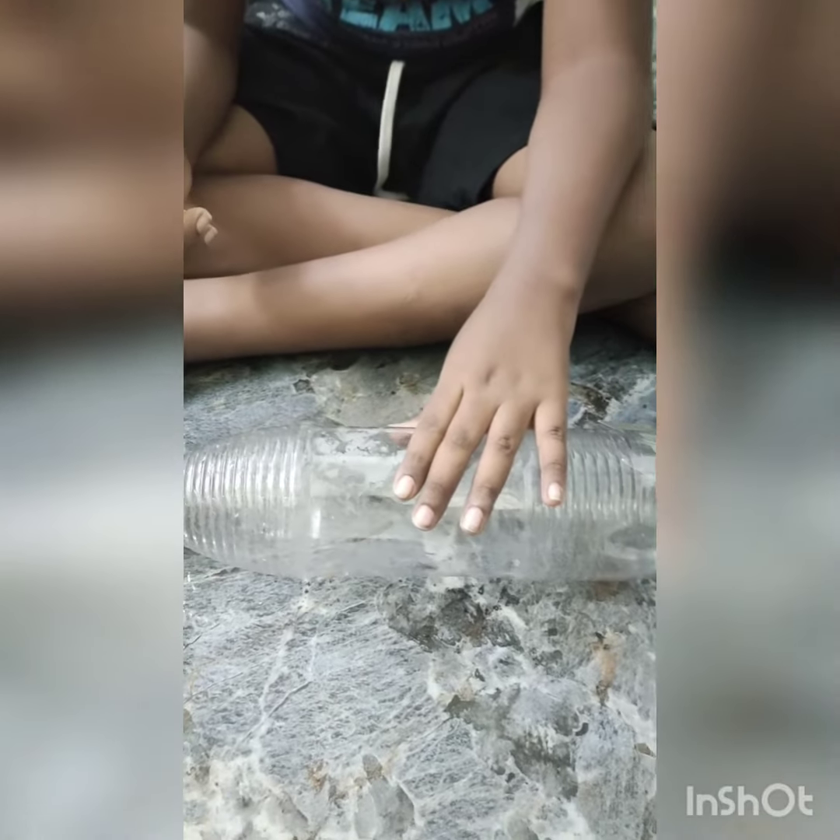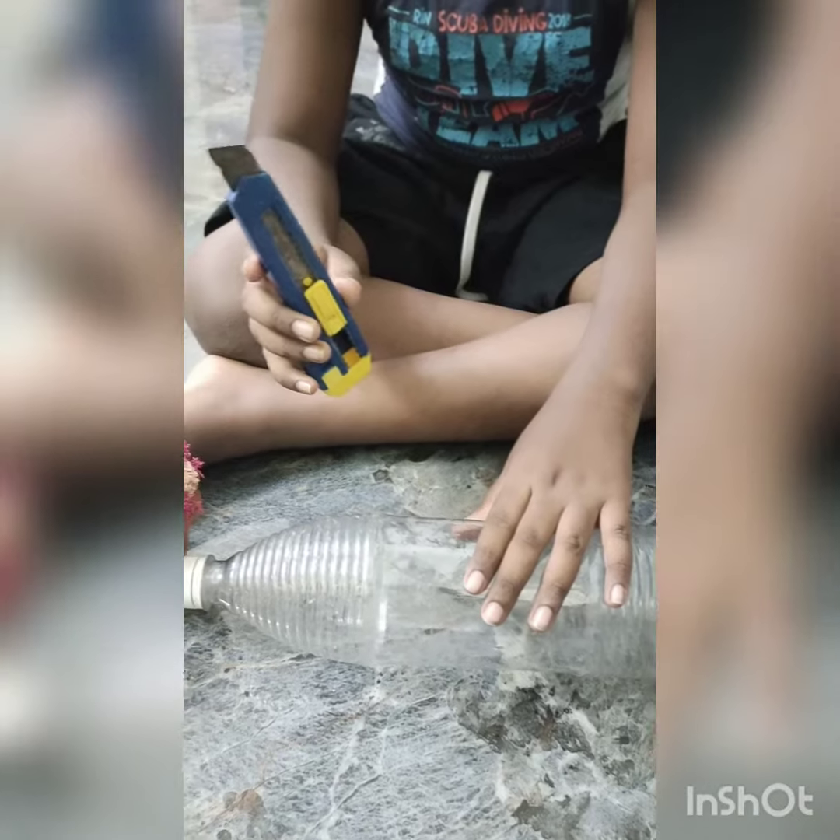Let's begin. Now remove this wrapper — take the cutter and remove the wrapper. Now we are going to cut the bottle into three pieces, but please be careful when holding sharp objects.